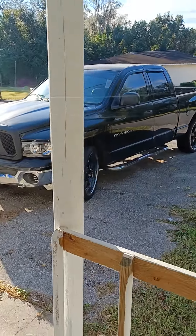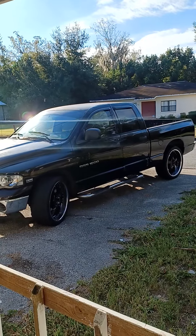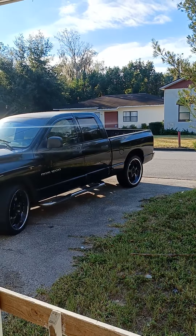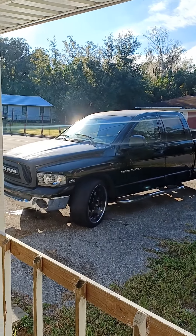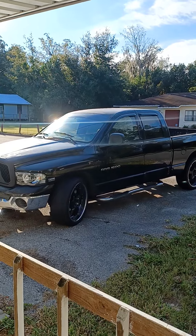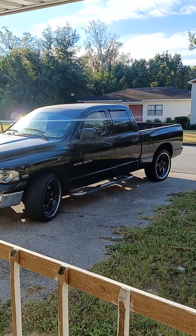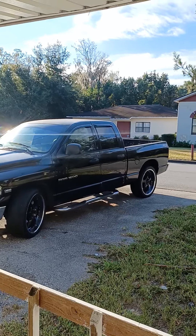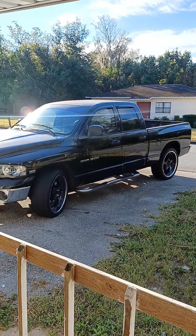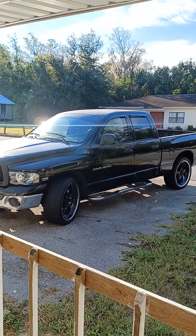I was gonna go 28s and just ride rims, but I said you know what, I'm gonna go ahead and do mud tires. So this is where we're gonna go. I got my tires already — that's another video I'm gonna show y'all. I got the tires and I just got to get them mounted on and put the lift kit on.